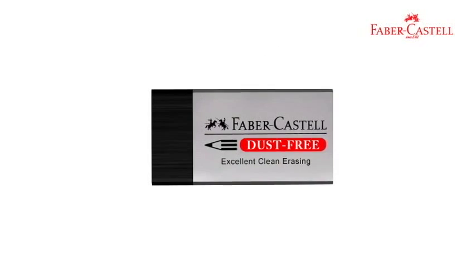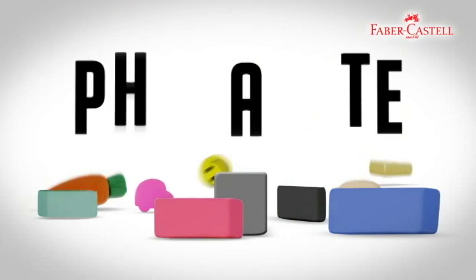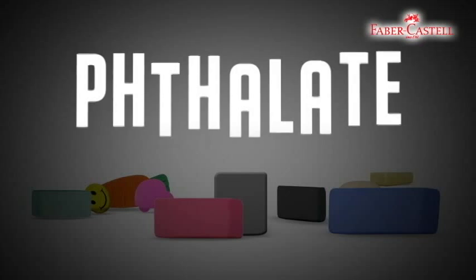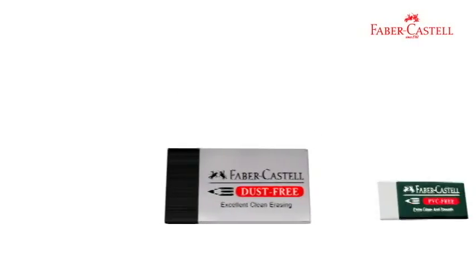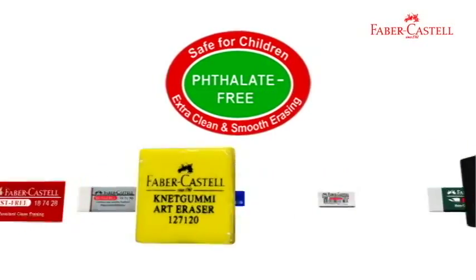And best of all, it's safe! Why? All erasers contain phthalate, a chemical which makes erasers soft, durable, and pliable. But phthalate is harmful to the human body and can destroy their reproductive system. All erasers from Faber-Castell are phthalate free and very safe for children's use.